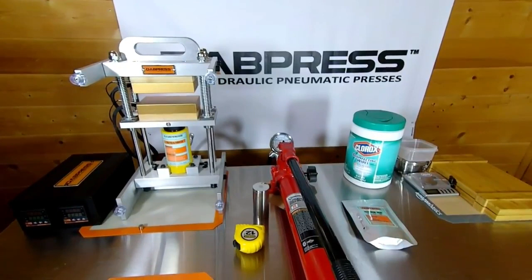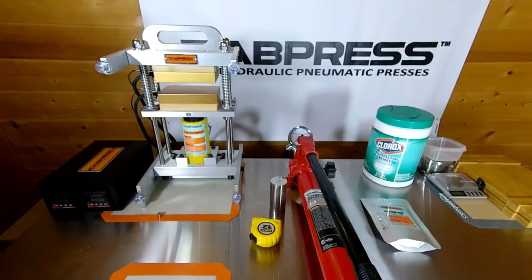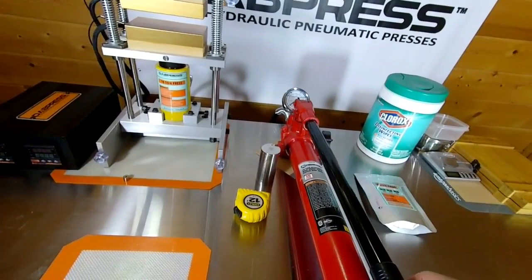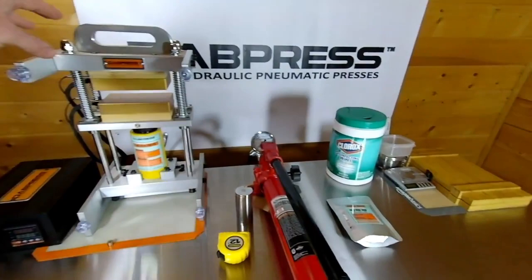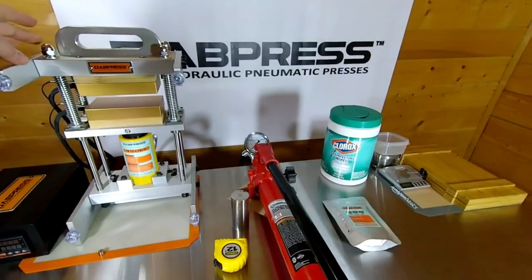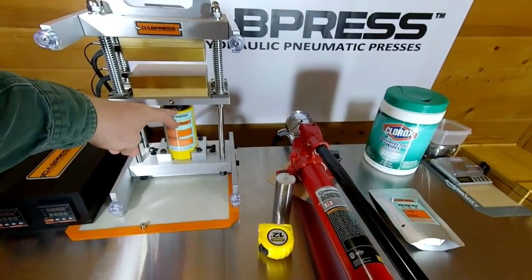Here's a new unit from Dabpress — the HR-10T35V. It's a 10-ton drip tech rosin press. It pairs up with a Strongway 10-ton pump with gauge, model number 46278. The pump is $80 and the press is $499. Features include a frame made of 6061 aircraft-grade aluminum, stainless steel rods, and high-quality linear bearings, plus a 10-ton cylinder.